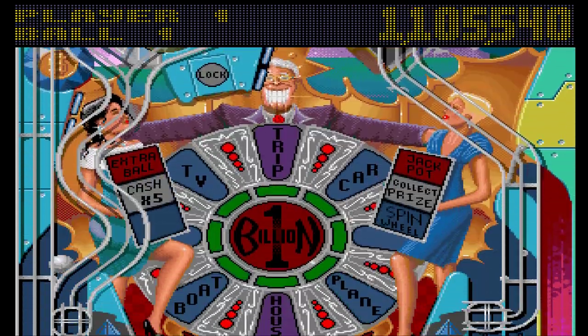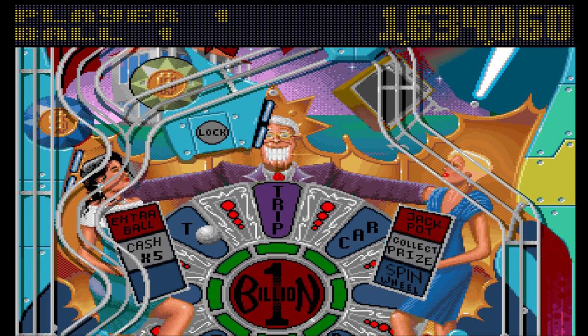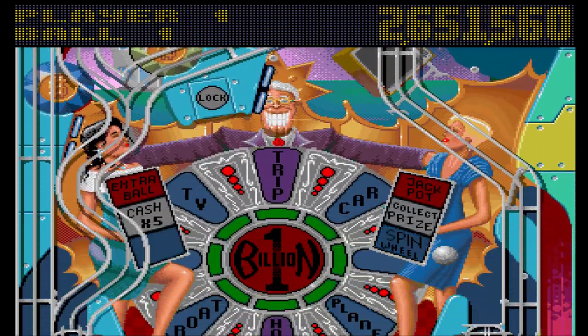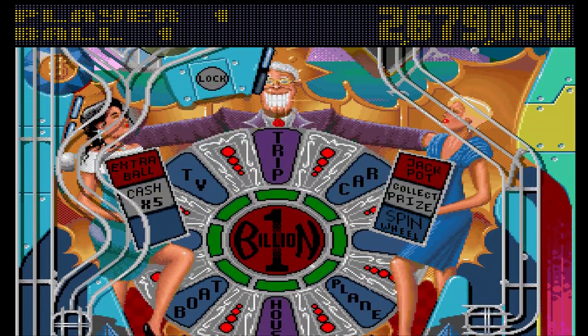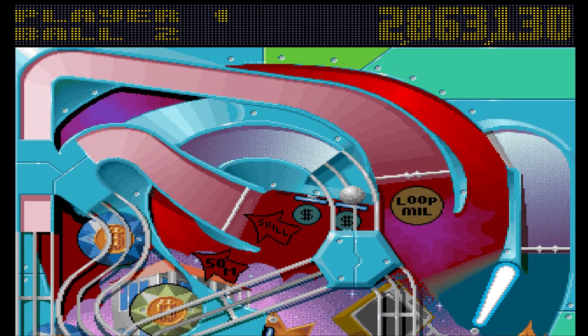If I can keep looping it around that ramp I'll keep getting millions, but no. I still had it available — I just didn't hit it anywhere near hard enough. Straight down the middle — nothing I could do about it. I think I've already beaten the score from my last go, and that was just ball one.